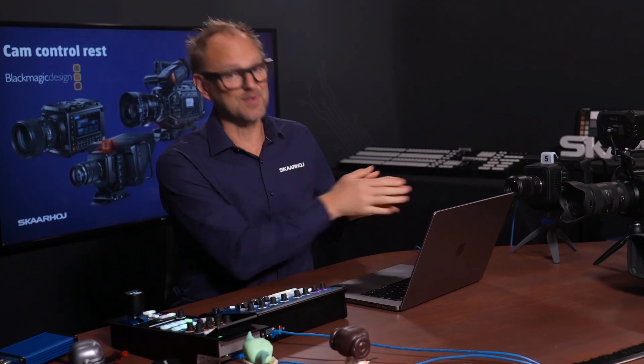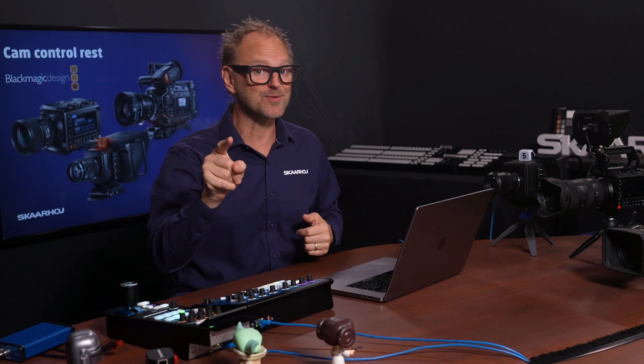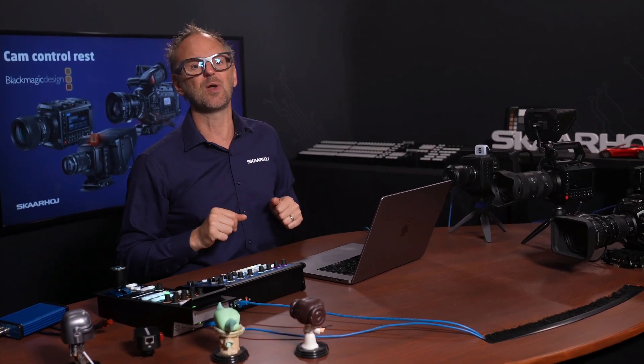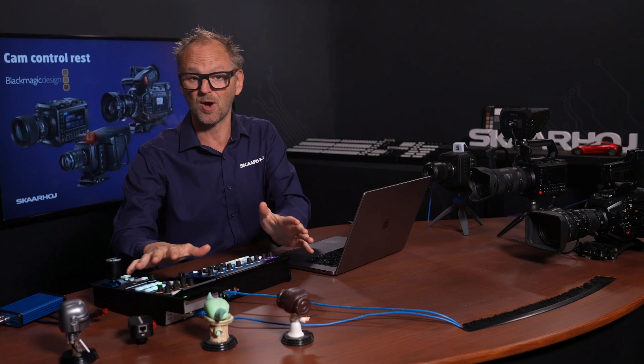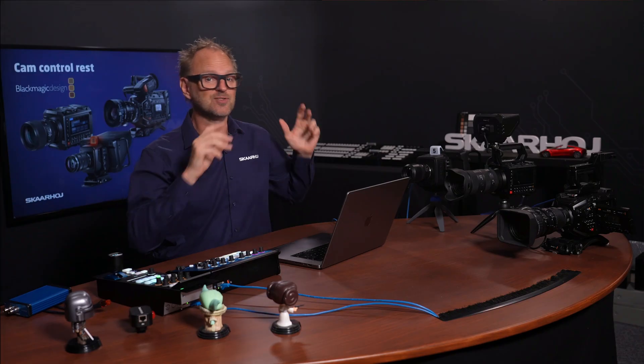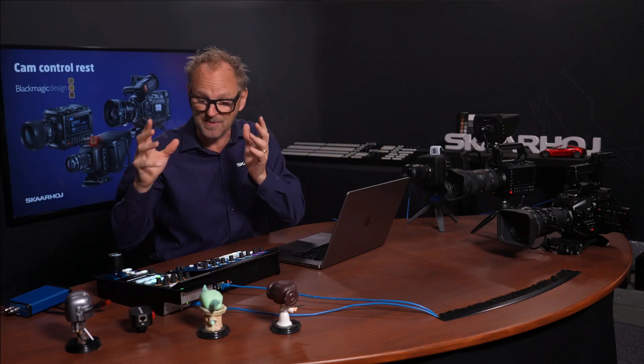About 10 years ago, Blackmagic Design started making cameras and we at Skahoy were the first to make an RCP for those cameras. Today, both our products have evolved into RCP Pro and Colorfly, and Blackmagic Design offers even more ways to control their cameras. With REST control added to these cameras, we can once again demonstrate that our products are market-leading in providing the flexibility you need, and sometimes also the workarounds when necessary.